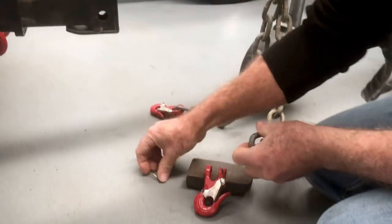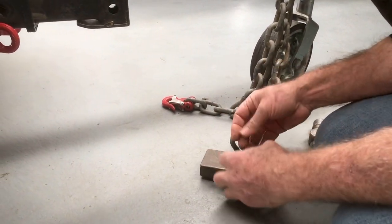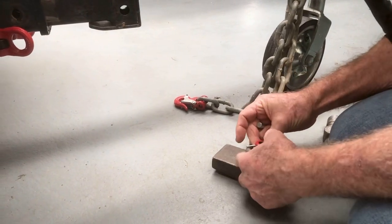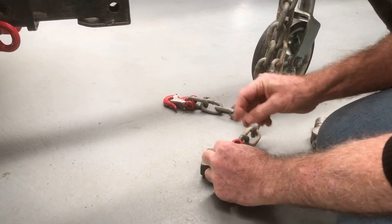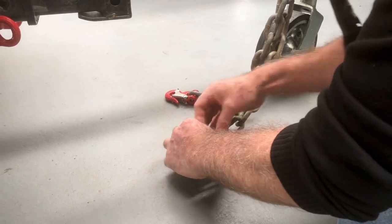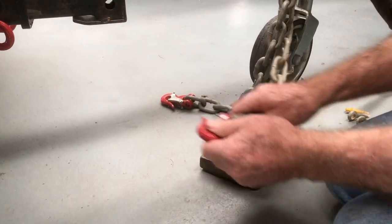The mulberry hook — again you can pre-start your pin, put the through the chain, drop in the pin, it can't fall out once it's in there. And tap in the securing pin, job done.